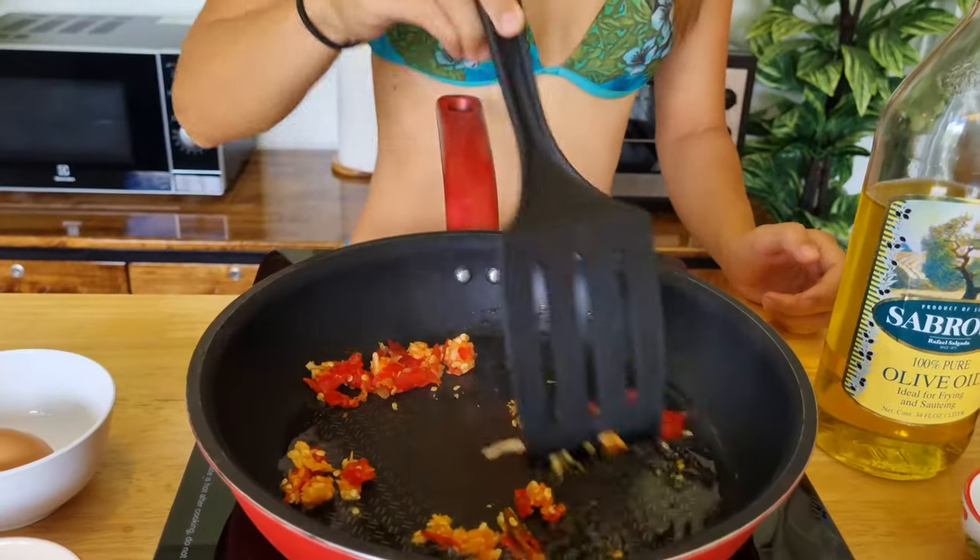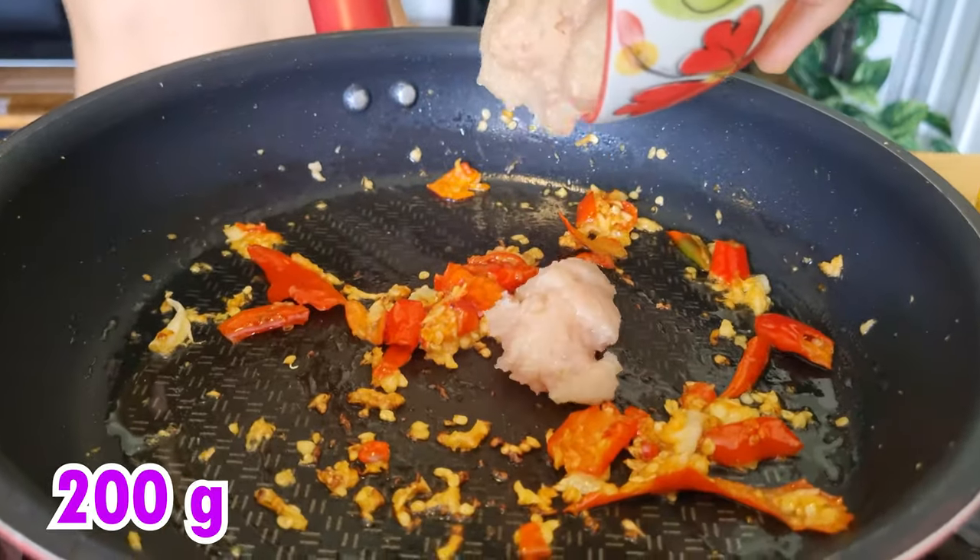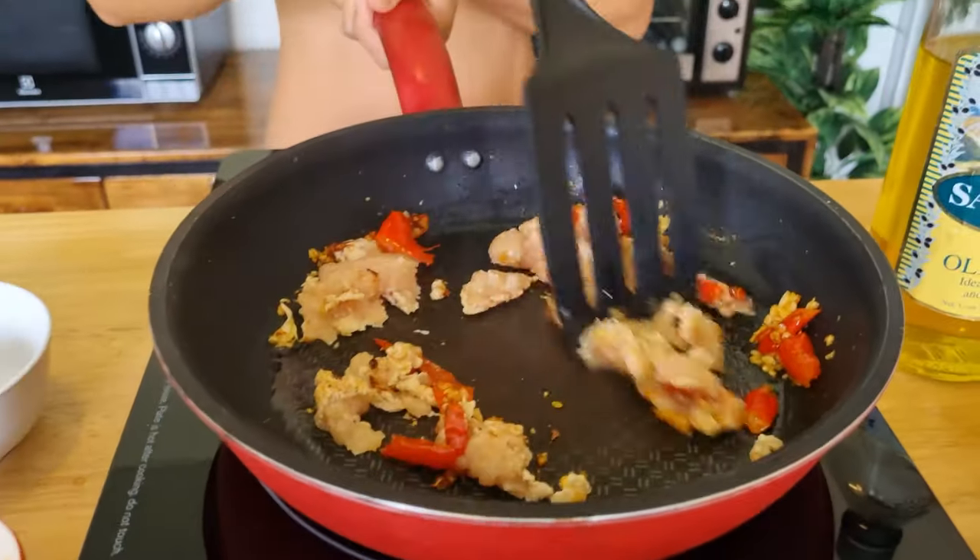Make sure that you stir it very well. The next ingredient you have to put in is chicken. Make sure that you stir it thoroughly — I think the color of the chicken is really good right now. I think they are cooked, and the next seasoning we're going to put in is oyster sauce.